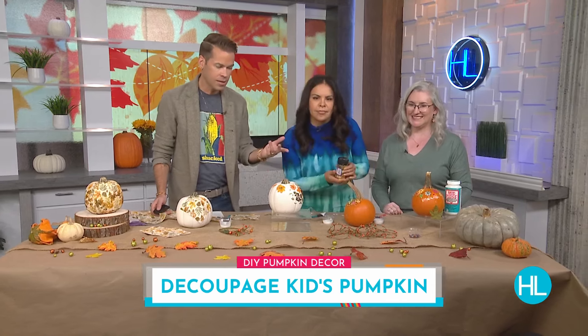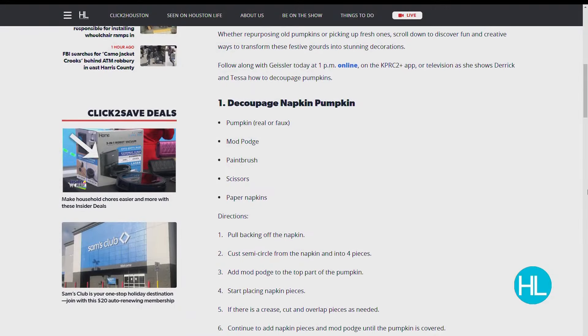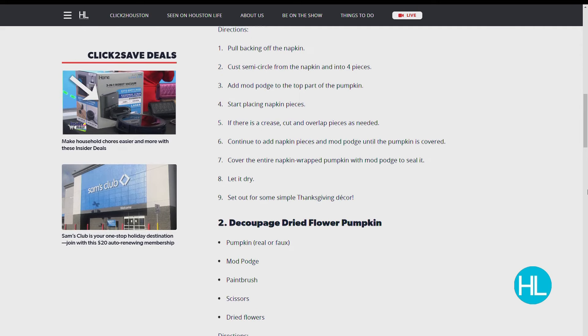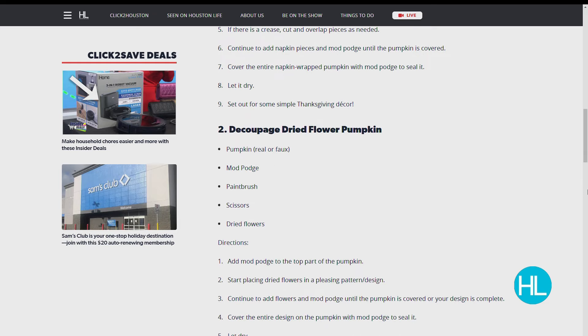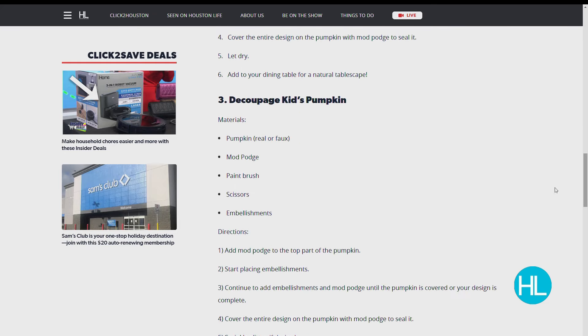Alexis Geisler, you're doing a phenomenal job. Are you all booked up for the holidays at Craftworks? We are right now booked up for the holidays, but we're starting to book for Valentine's Day and other things. It's great to see you, Alexis Geisler with Craftworks. We have posted a step-by-step instruction guide to help you get started on your seasonal decor — visit our website HoustonLife.TV. Please share your creations with us by posting on Click2Pins through the website or through the KPRC2 Plus app.